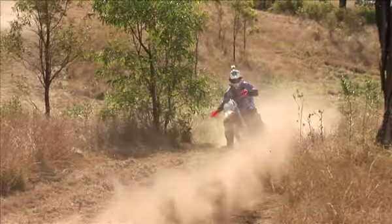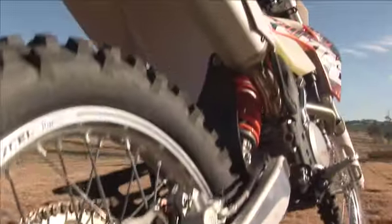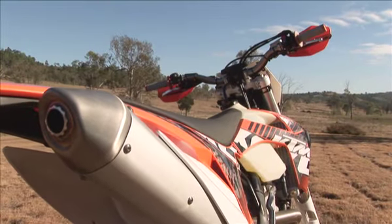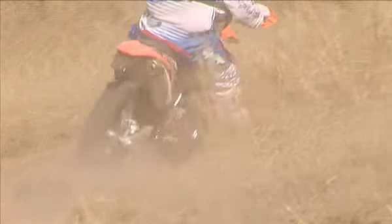The first thing that people will see when they look at the bikes is the new bodywork and the new chassis. One of the big things is to actually isolate the shock forces from the backbone of the frame. They've achieved this by making their own little shock tower separate to the backbone of the frame. That's one of the big improvements on the 2012 EXC chassis.